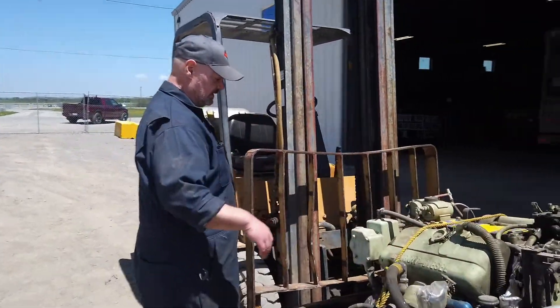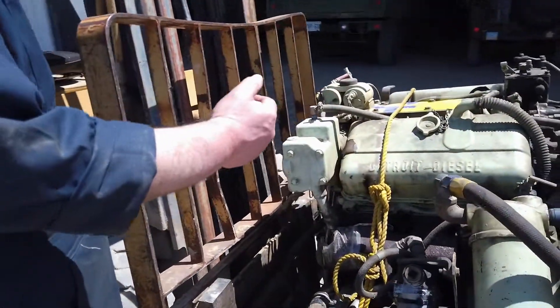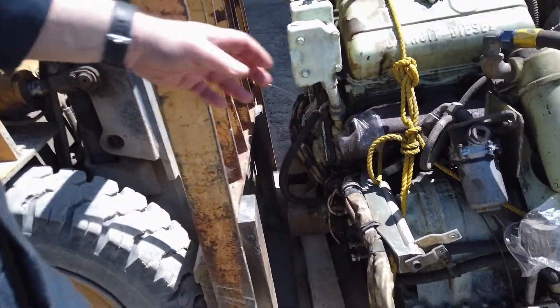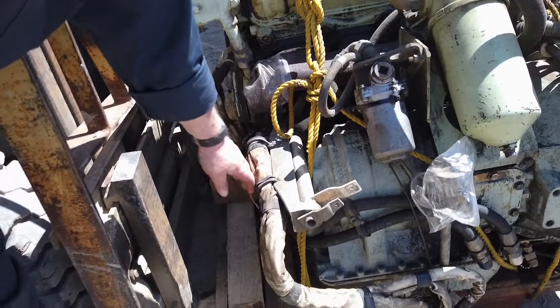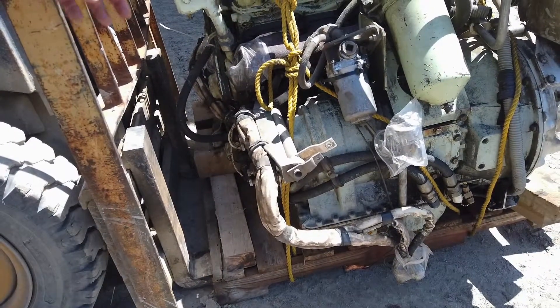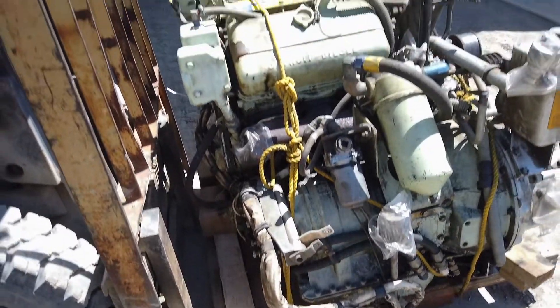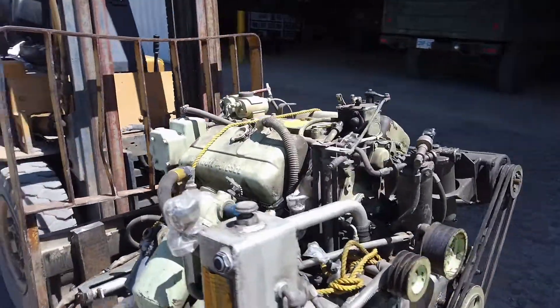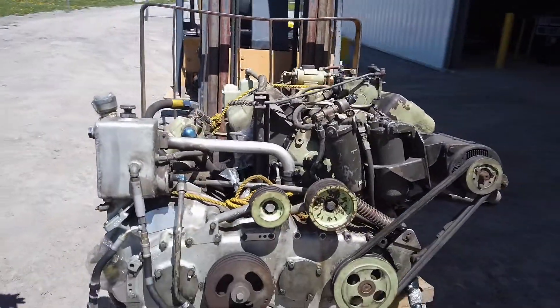On the other side — this is the side that would be looking up the front of the vehicle — you have the transmission that goes forward to the control differential, and the exhaust manifolds and all of that. Basically all the busy side of the engine is on the back side, where the drivers and crew can do their checks.